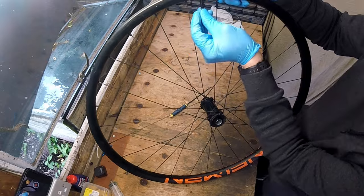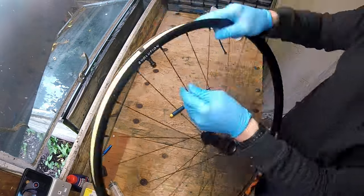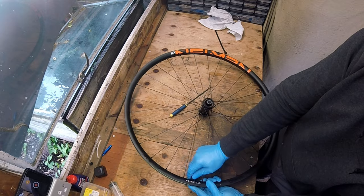When fitting the valve into the rim I find there is no need to use any tools to tighten the threaded ring that holds the valve in place. Hand tight is good enough.